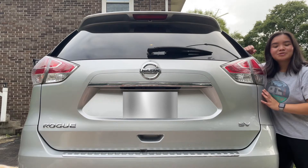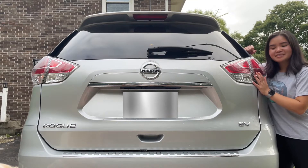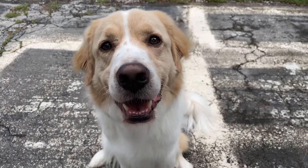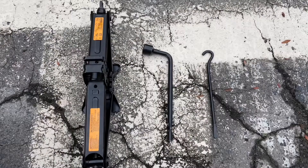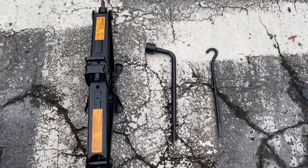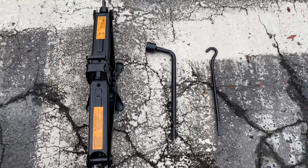I have a Nissan Rogue, which I love dearly, but this information should be pretty standard for any US car. Don't panic — all the tools you need are in your car. Mine are right here in the side panel of my trunk. All you're going to need from left to right is a jack, a deep socket wrench, and a hub cap remover tool.